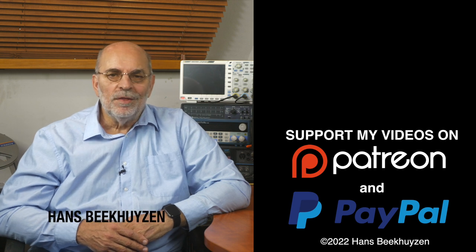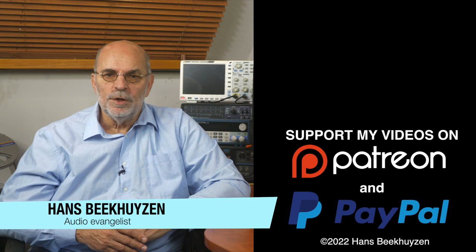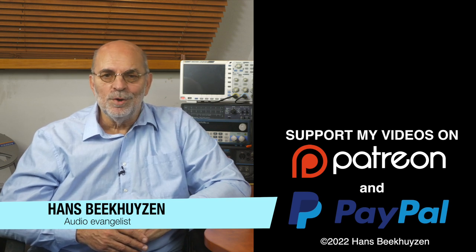I'm Hans Beekhuizen. Thank you for watching and see you in the next show or on HBDproject.com. And whatever you do, enjoy the music.